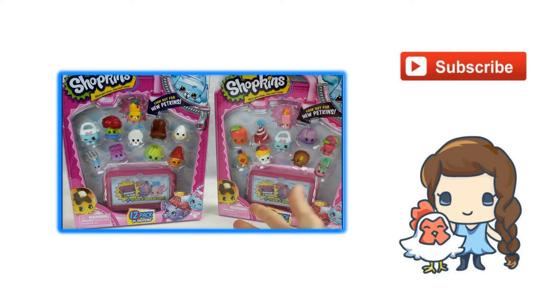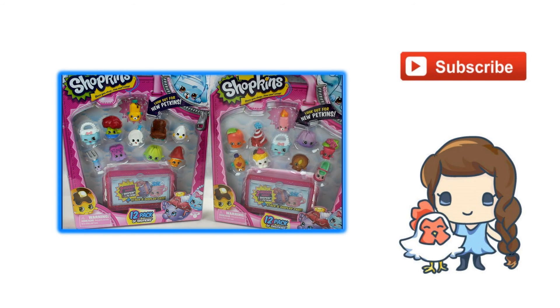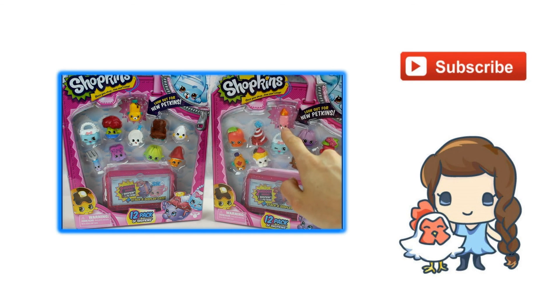Hey guys, today we are going to be opening two brand new 12 packs of Shopkins Season 4. These I have not yet opened and I am on the hunt to finish my collection — I only need Petkins. I know I definitely need...